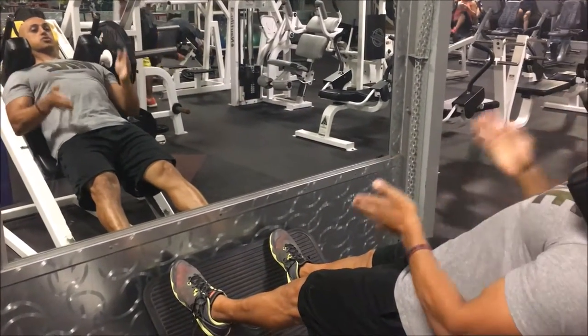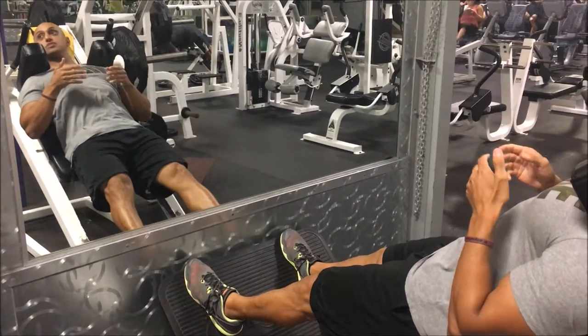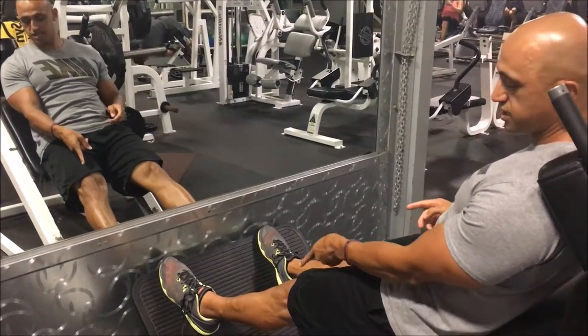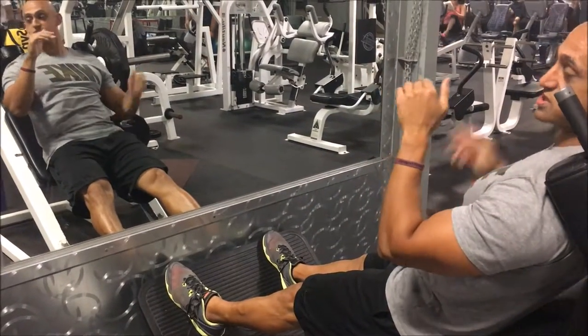The main point of doing this exercise, similar to a squat, is you want to make sure that your knees are in line with your toes as you descend.